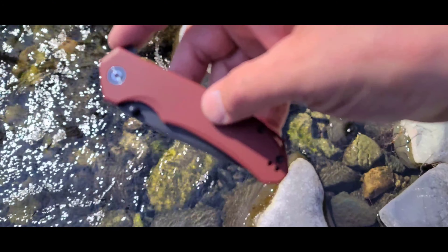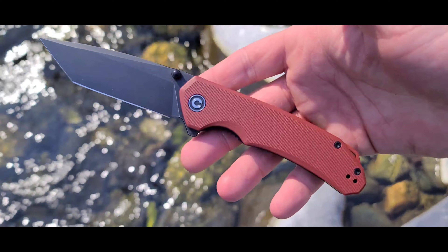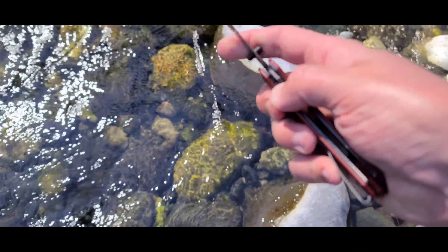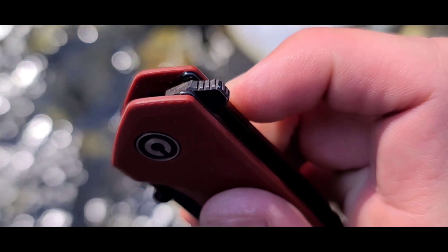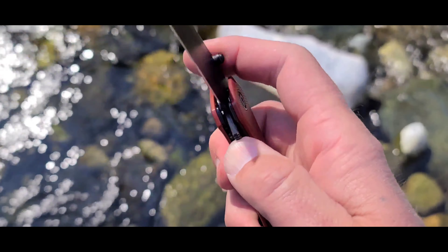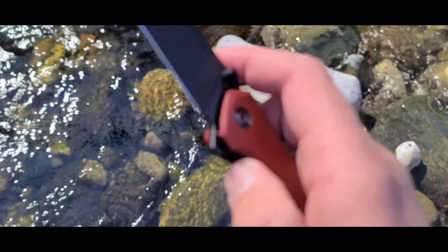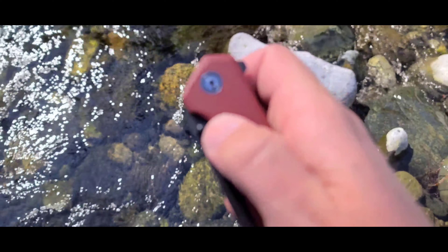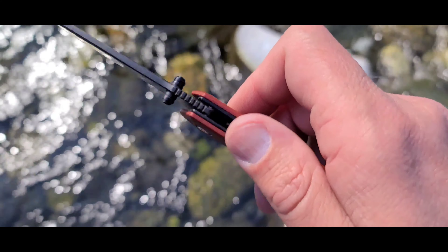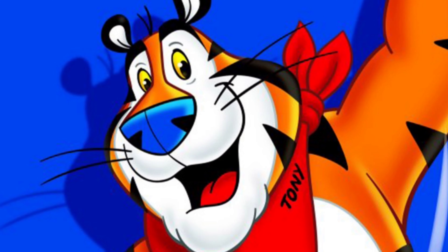It's time to take a look at the fidget factor. The fidget factor of the Civivi Brazen is what you would expect from a Civivi — very, very good. You've got the flipper tab with jimping on it. You can light switch it closed, or push-button it as well. It's just a great action and great detent. You can also use the thumb stud on either your right or left hand. The fidget factor of this knife is great.